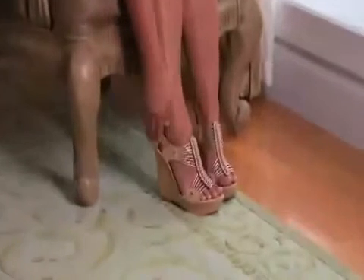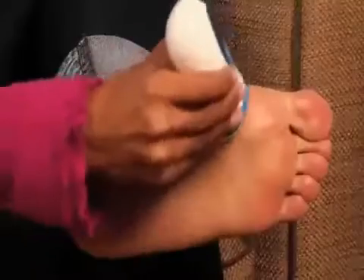As soon as I used Pedi Spin, the results were incredible. And now I'm excited to wear sandals. I'm on my feet all day and they're full of calluses. With Pedi Spin, it removes them instantly. And now my feet are incredible.